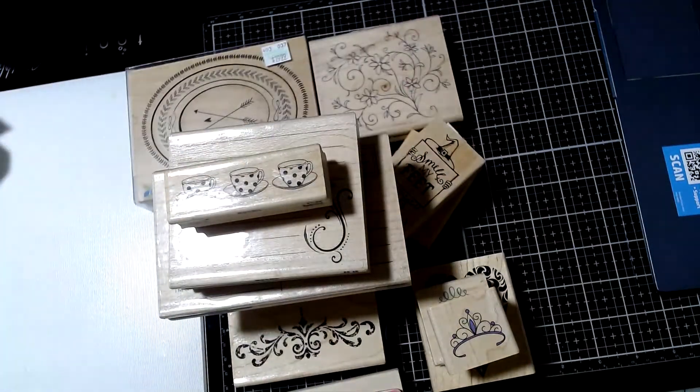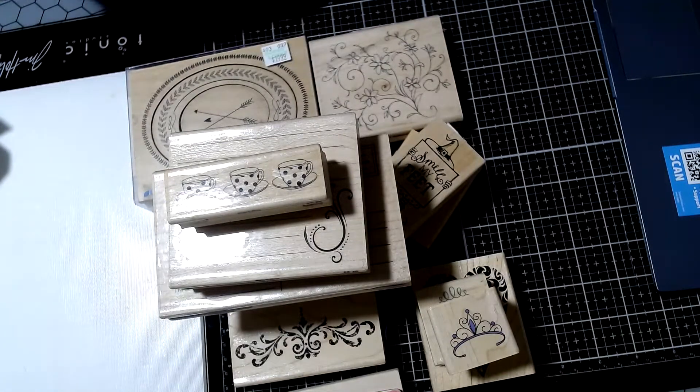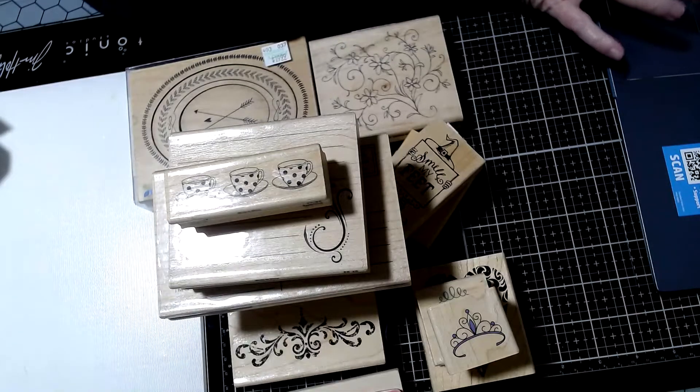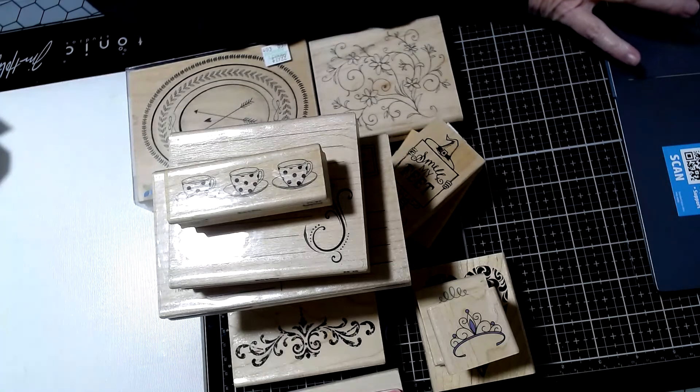So all of that for $47 shipped. This is Box Lot J, USA only. Email me — first come, first serve. Good luck, and thank you for watching. I'll see you next time.